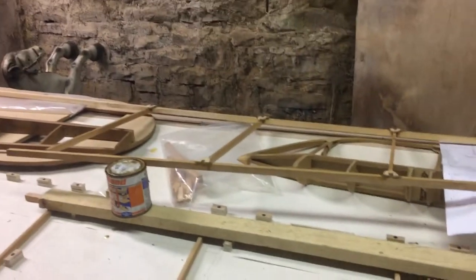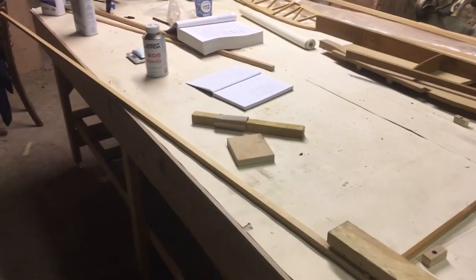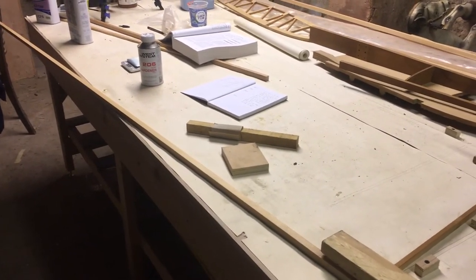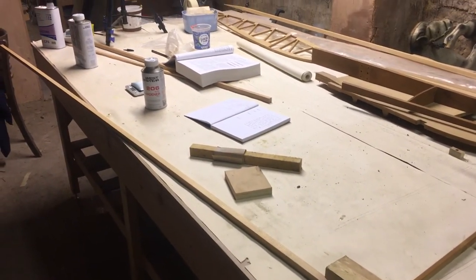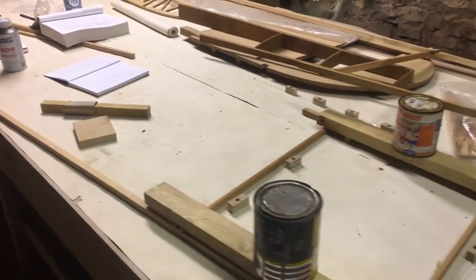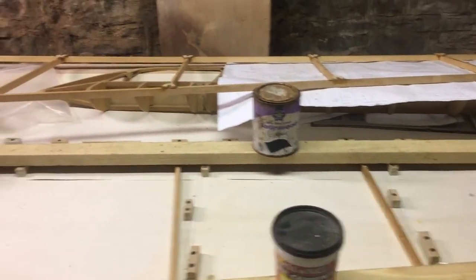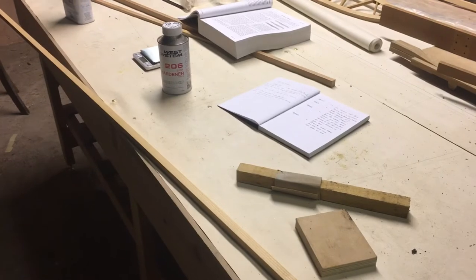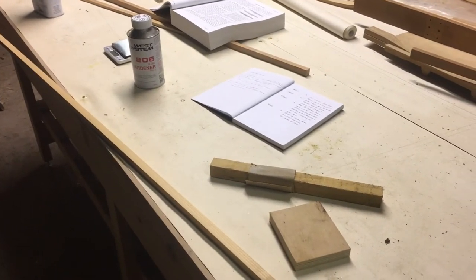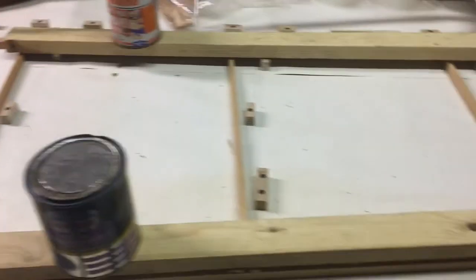Then I need to think about the situation where the fuselage meets the wing, so I'll have to pop the original frame back into the jig and grapple with that. I thought my inspector was coming tomorrow but I got my wires crossed — it'll be about a week later. Before then, I'll get these two parts out, stand them next to each other and make it look vaguely airplane-shaped.